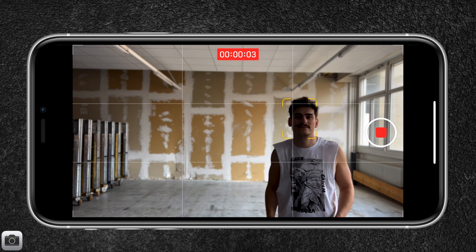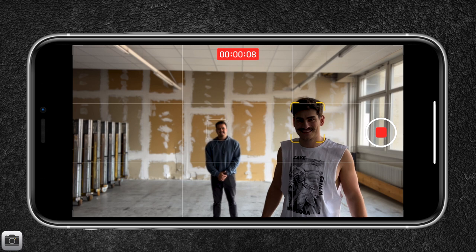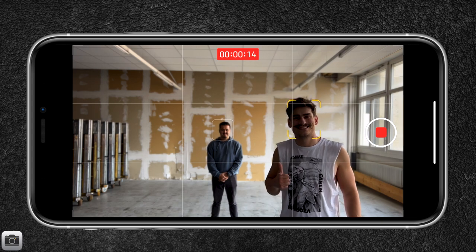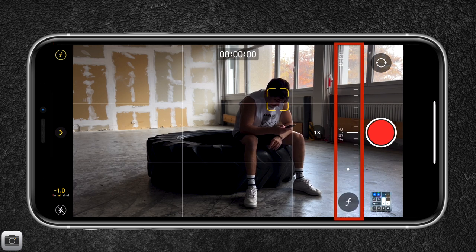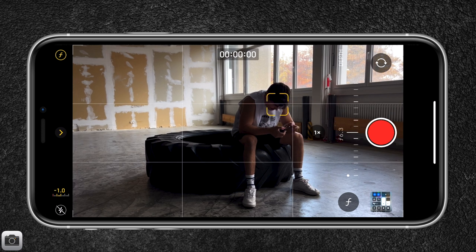Tapping and holding on the screen will lock the focus. If you have two subjects in the frame, cinematic mode will place the focus on the subject closer to the camera. If that subject then turns their head, the focus shifts toward the subject that is further away, creating a focus pull — and it does it quite organically. To change the amount of blur in the background, tap one of the symbols in the top right-hand corner. A slider will appear at the bottom where you can change the blur amount between f2 for very blurry and f16 for less blurry. I suggest keeping the blur amount between f5 and f8 to get a more natural looking shallow depth of field.